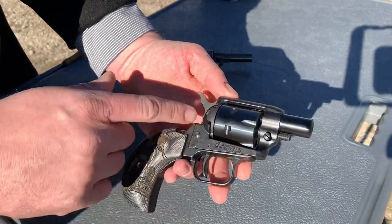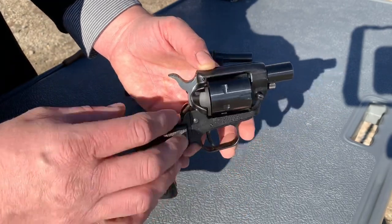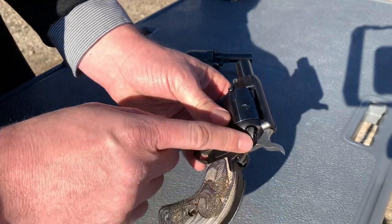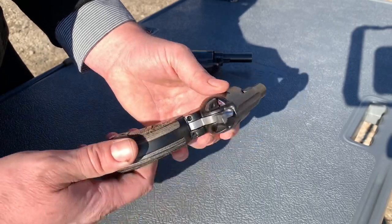Just to give you an overview, it has the same frame you're used to on other Heritage revolvers — the same screws, you can do the same interchanging, it's just as customizable. It still has that manual safety. I know a lot of people don't like it. As I've said before, I don't love it, but I don't mind it — I think it's just fine.